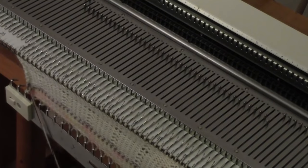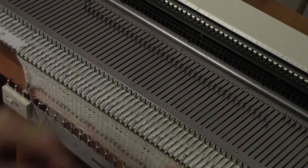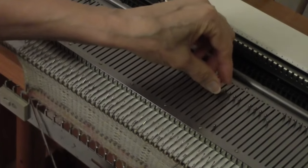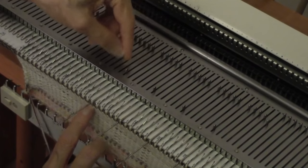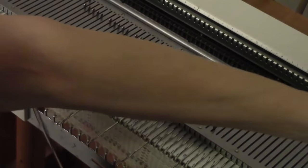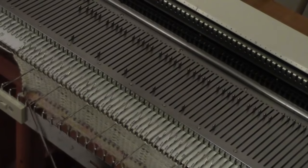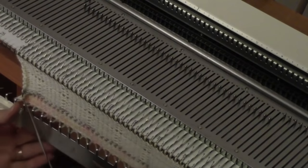If you lose track, you can count this pretty easily. I want a total of 4 of these tuck groups. After I have all of that, it's time to pick up the hem.